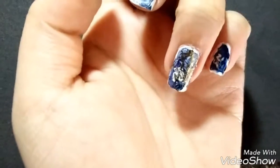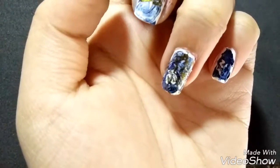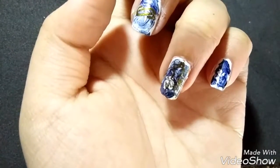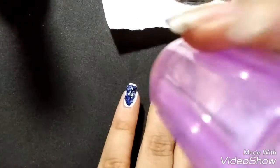So I redid this fingernail and this time used a plain black polish and then just stamped the gold image over it. But first, let me finish off my pinky.